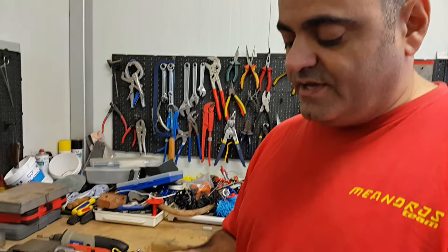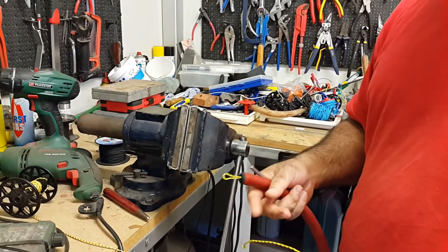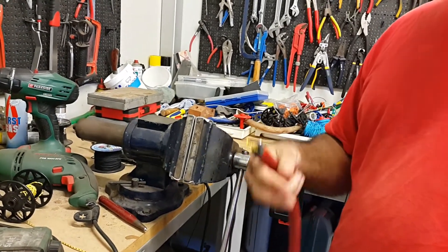My previous video showed how to do a constrictor knot for beginners. This is how an experienced Spiro does constrictor knots. I'm going to do it properly the way I normally do it so you can see the speed.